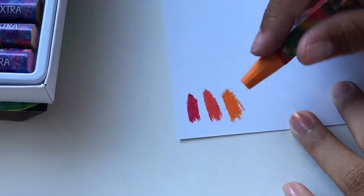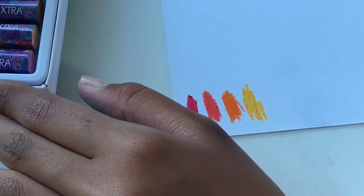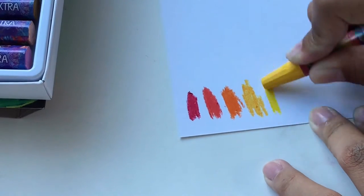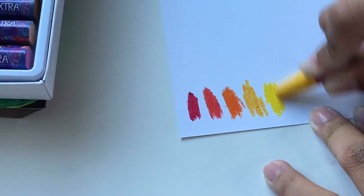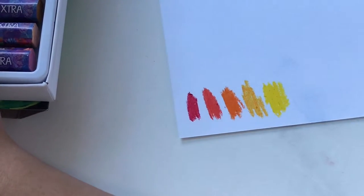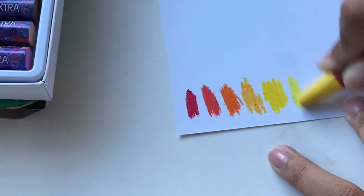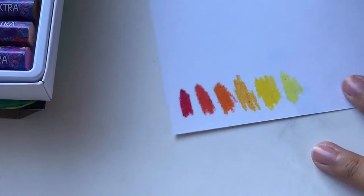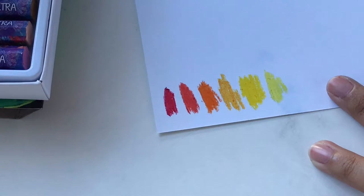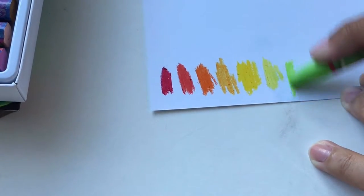They're so cool — oh my god, they're so smooth. I can't wait to blend these. I think I'm falling in love with them. I know I'm being weird freaking out over oil pastels, but this is the first time I'm trying them and they're so smooth and nice. And these aren't even the expensive ones — these are the cheap ones.